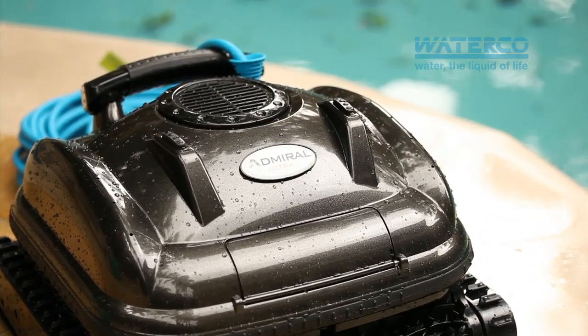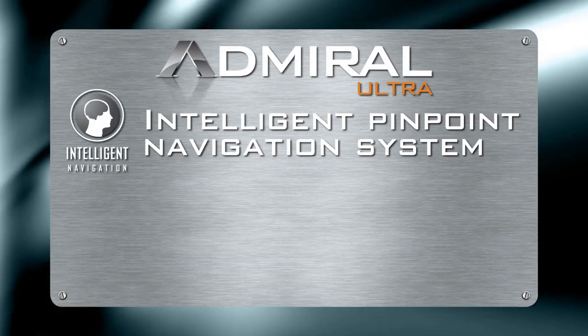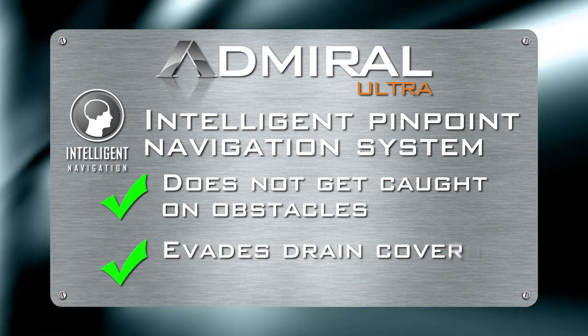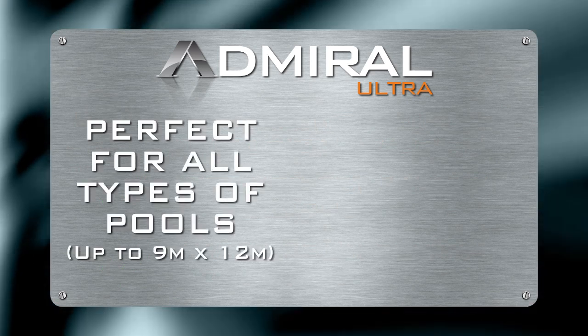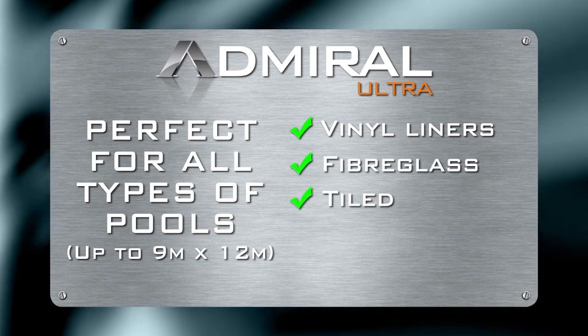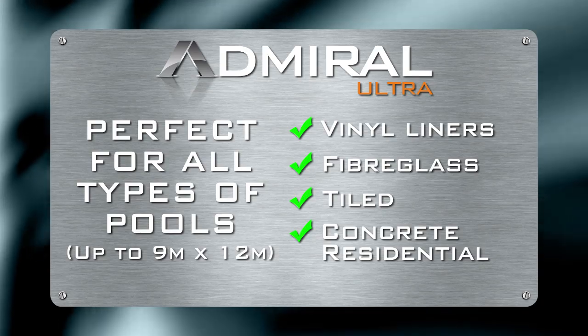Like all good Admirals, this one is a strategic thinker. Its intelligent navigation system prevents it from getting caught on obstacles, taking evasive action when it encounters drain covers or ladders. This versatile cleaner is perfect for all types of pools, including vinyl liners, fiberglass, tile and concrete residential pools measuring up to 9 by 12 metres.